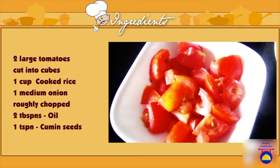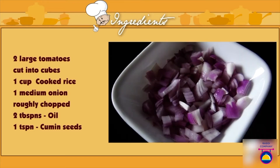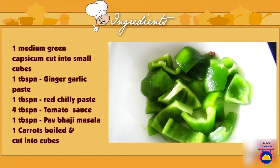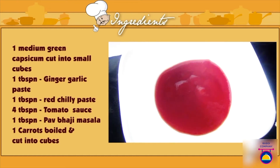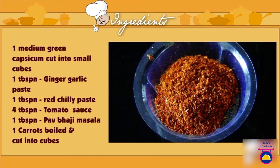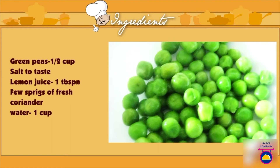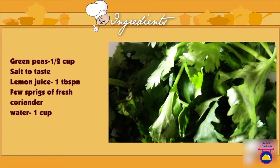Ingredients for tomato pulao: two large tomatoes cut into cubes, cooked rice one cup (you can use regular, long grain, or basmati rice), one medium onion roughly chopped, oil two tablespoons, cumin seeds one teaspoon, one medium green capsicum cut into small cubes, ginger garlic paste one tablespoon, red chili paste one tablespoon, tomato sauce three to four tablespoons, pav bhaji masala one tablespoon, one carrot boiled and cut into cubes, green peas half a cup, salt to taste, lemon juice one tablespoon, fresh coriander, and one cup of water.